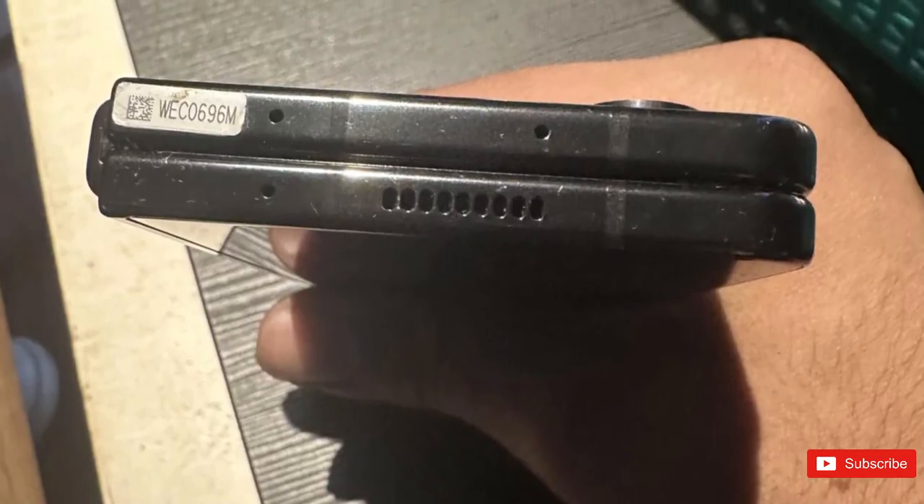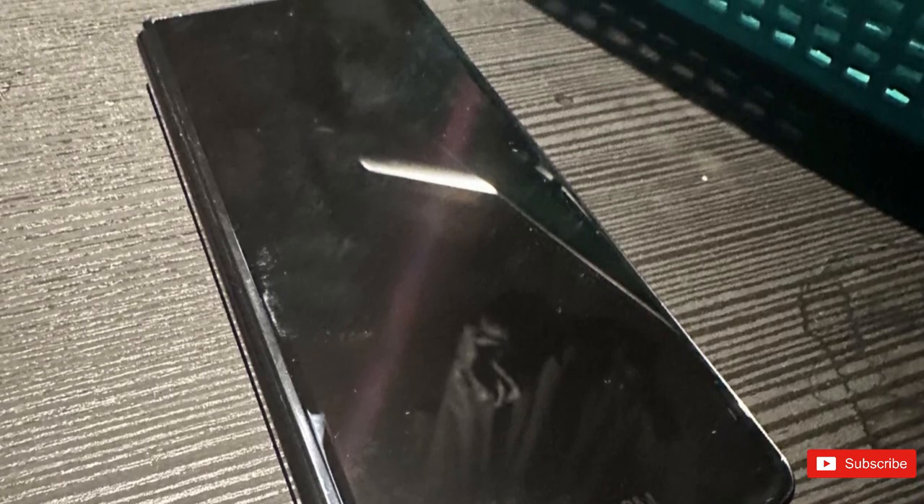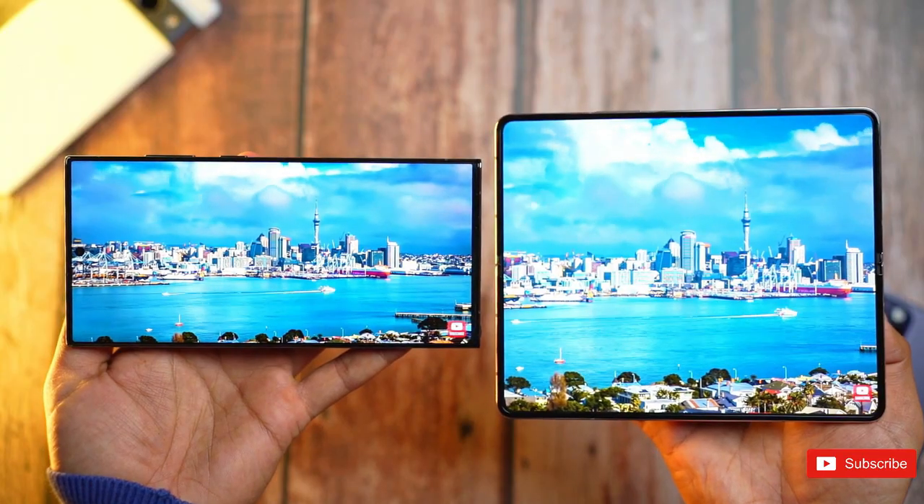From the pictures shared, the Galaxy Fold 5 appears to be a test unit as it contains several identifying labels on the front and back. The Redditor who shared the images got them from someone who allegedly wanted to sell a unit.